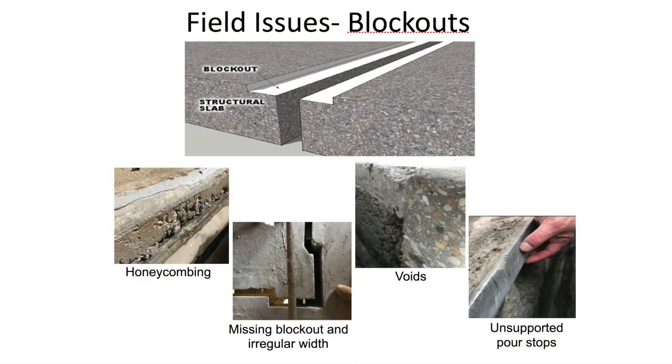Before starting the installation process, it's crucial to inspect the joint. You should inspect the full length and width of the joint. In particular, pay attention to the joint face and throat to ensure that it is flush and plumb, and there are no foam marks, voids, or honeycombing within the concrete. These images that you see here are not in acceptable condition and require remediation prior to installation. Work with your GC to ensure corrections. Poorly prepared joint conditions result in 90% of all product failures.